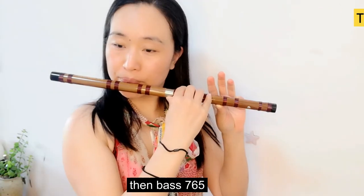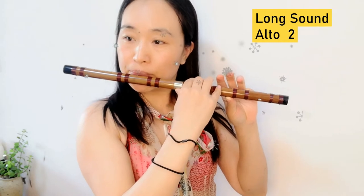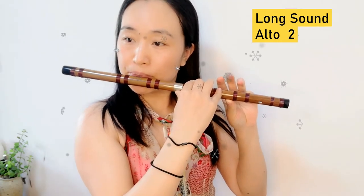Then, Ba, Si, La, So. Then, Ba, Si, La, Si.